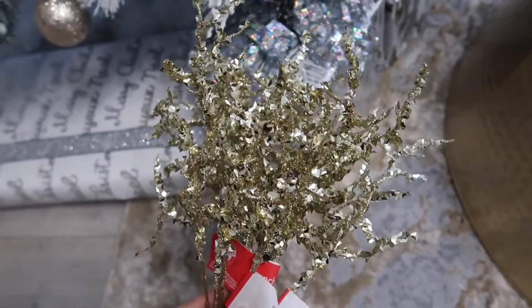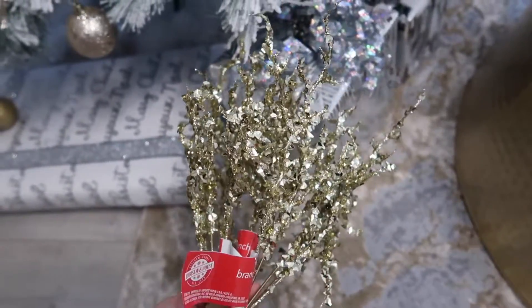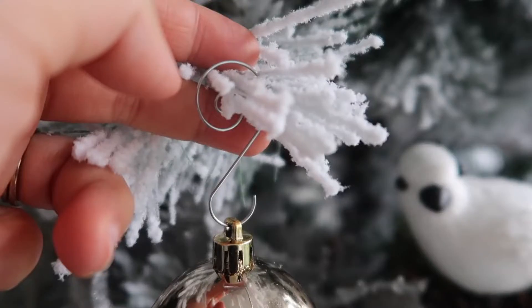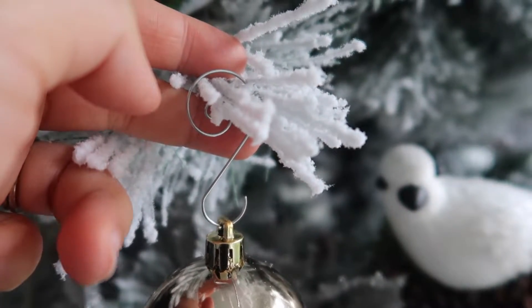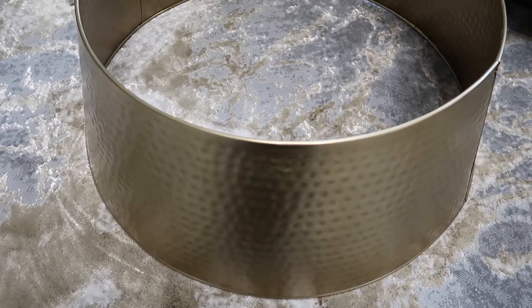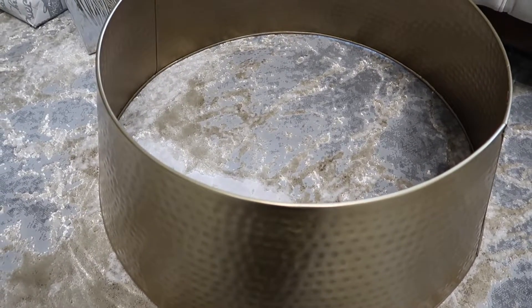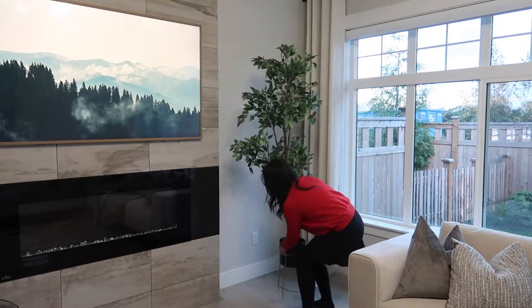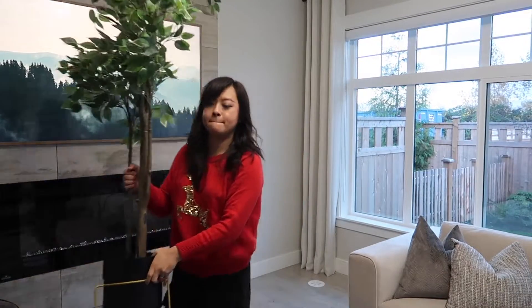I bought some picks and extra ornaments from HomeSense, Marshall's, the dollar store, Dollarama, and Dollar Tree. I'm also excited about my Christmas tree collar — I got it from Crate and Barrel, it's a brass color. I've been wanting it since last year and I finally got it this year.